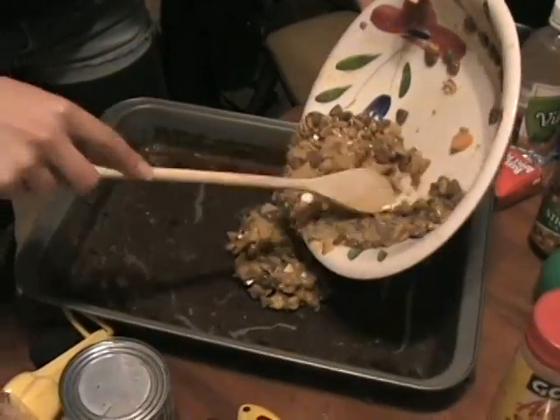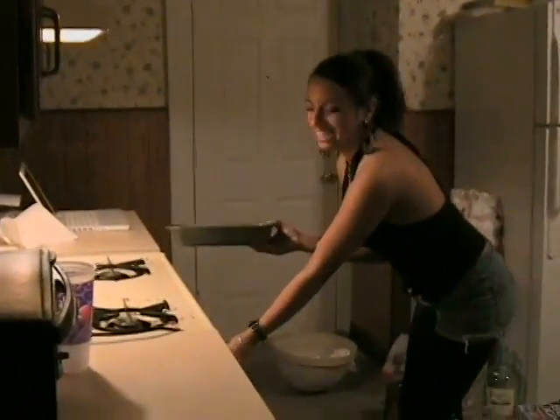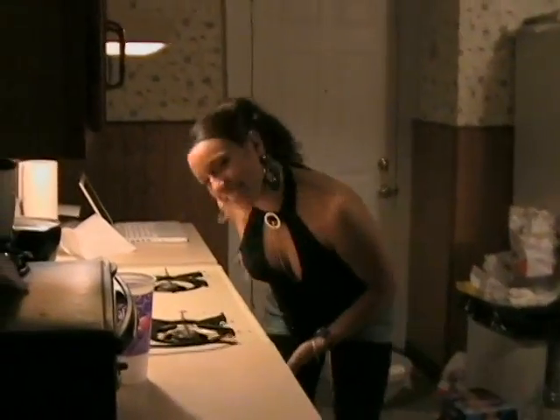Place the mixture on a greased cookie sheet. Now, spread it out evenly. The chunks are the best part. Now, you put it in the oven — preheat it to 350 degrees for 10 minutes.